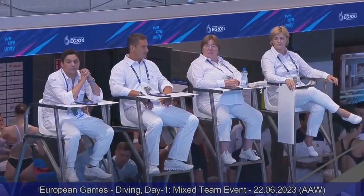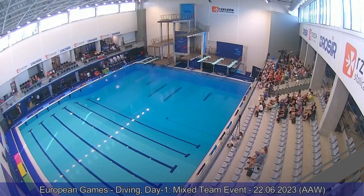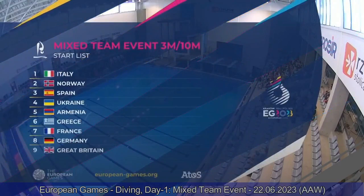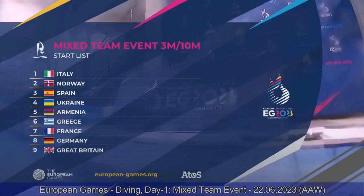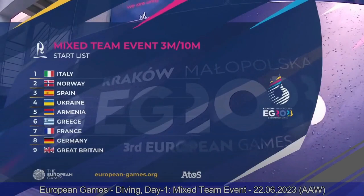A total of six dives in four rounds of dives. The first two dives are both individual three-meter dives, one by a female diver and one by a male diver, performed back-to-back in the first round. After that, the second round will show us the three-meter mixed synchro dive. For the remaining two rounds, the event will move to the 10-meter platform. We'll see the individual dives first, and the synchro to end the competition.